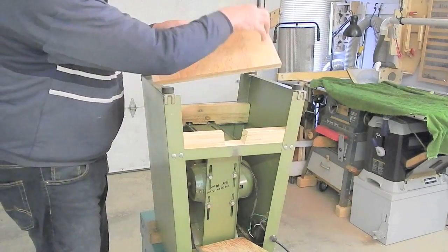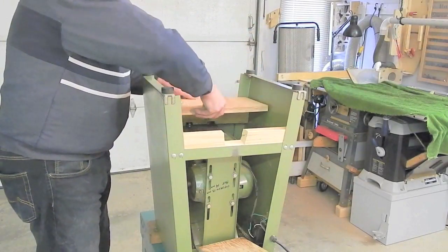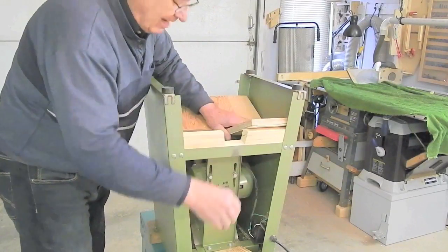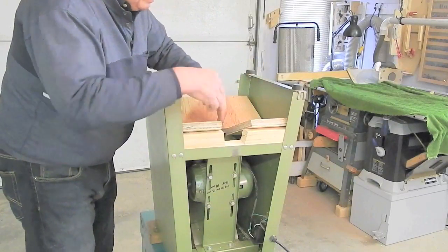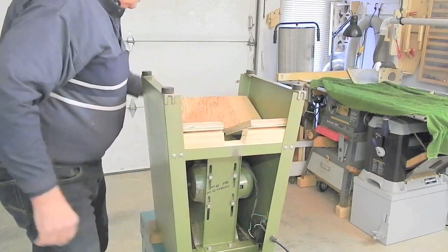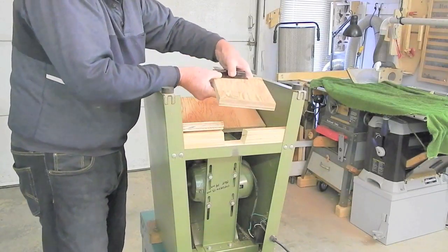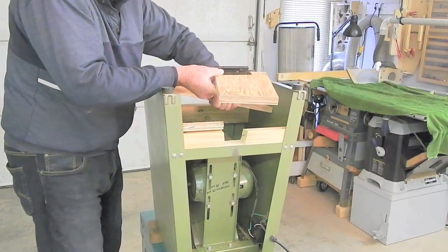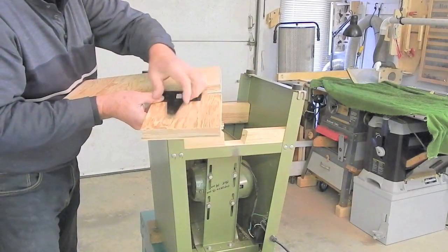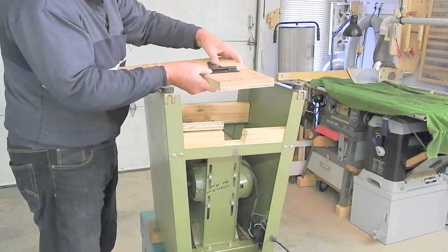Next, a rear caster mounting pad for the fixed casters, which pivots on the rear of the stand, and two caster mounting plates for the front swivel casters. These two are joined together with some heavy hinges — it might be a little overkill, but I used fairly heavy hinges to join the caster mounting plates.